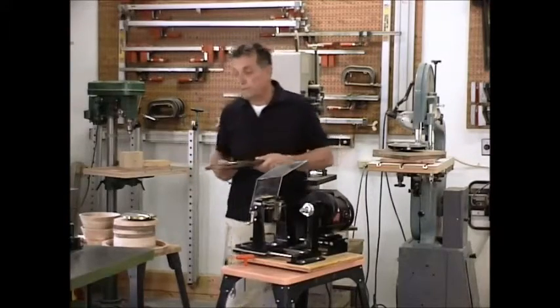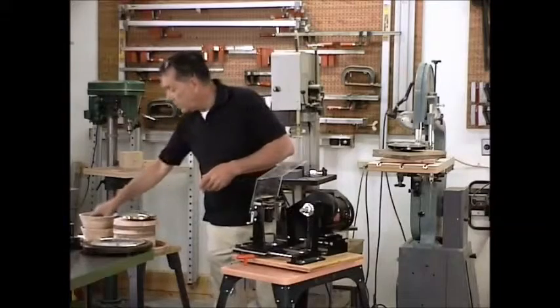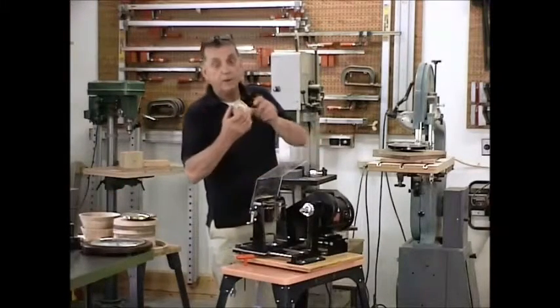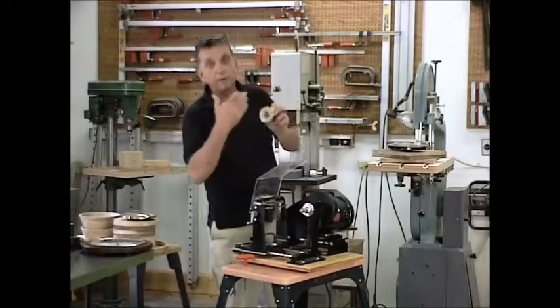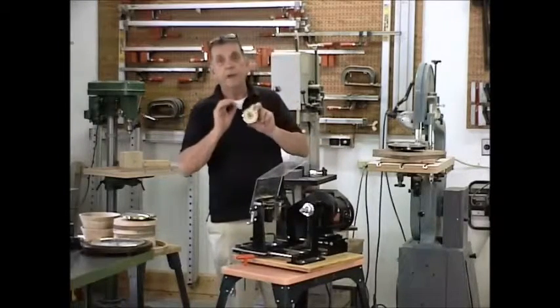When you get into the smaller ones, obviously we wouldn't want to cut a two and three sixteenths inch hole and only have it just a small frame. I like to have a little larger frame. I want to show you how to get around these limitations, especially when you're fitting up clockworks.